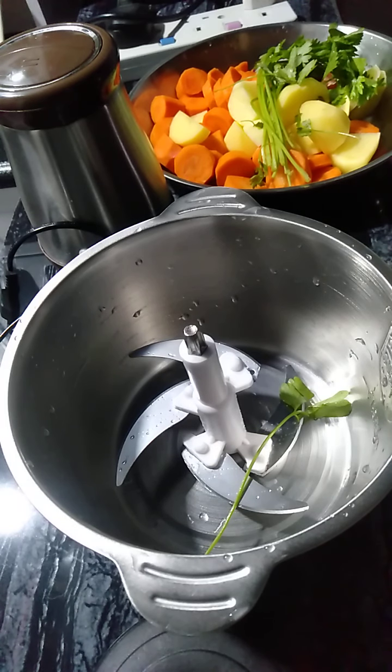Guys, this time I'll show you how to make lumpia Shanghai in an instant. Just wait for it.